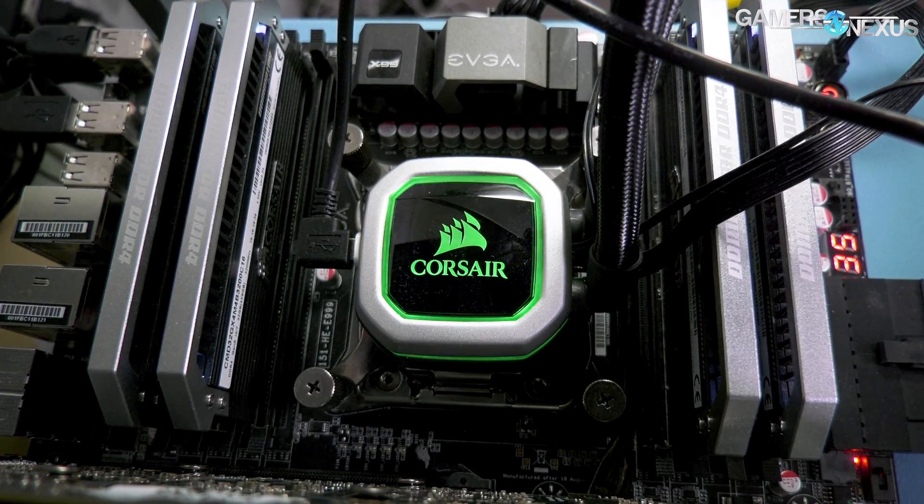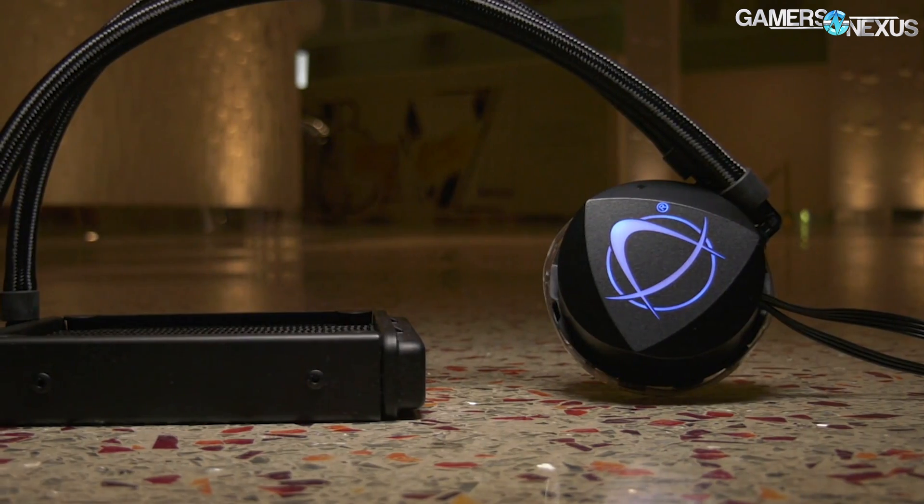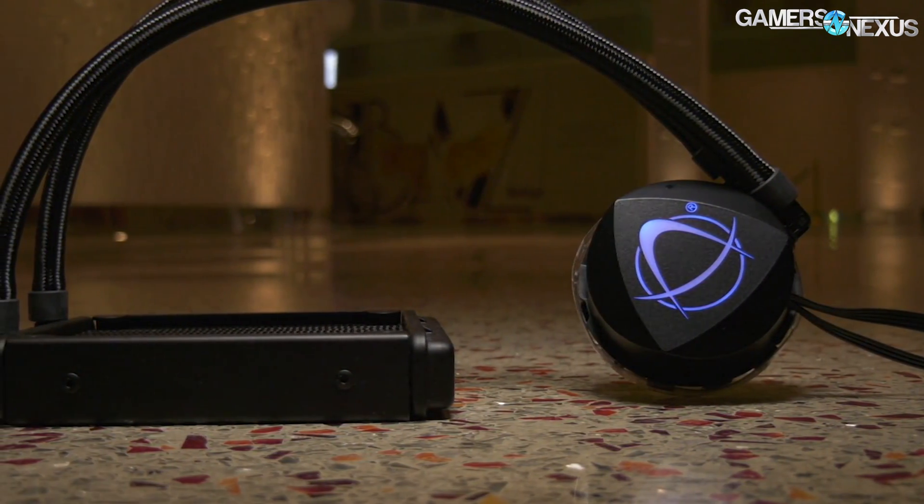Corsair dictated most of the design. The cold plate is a little bit smaller. The primary differences really come down to the impeller being different, and there's built-in RGB integration now with the Asetek stock coolers — we have footage of the Asetek stock ones before they get branded.